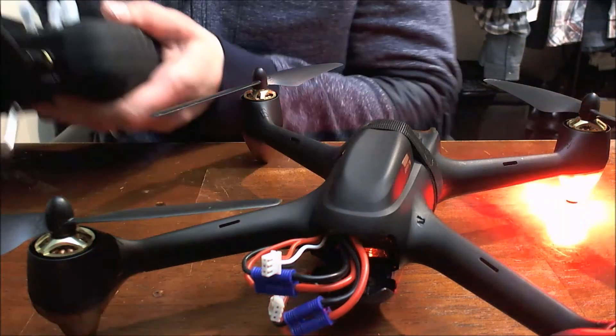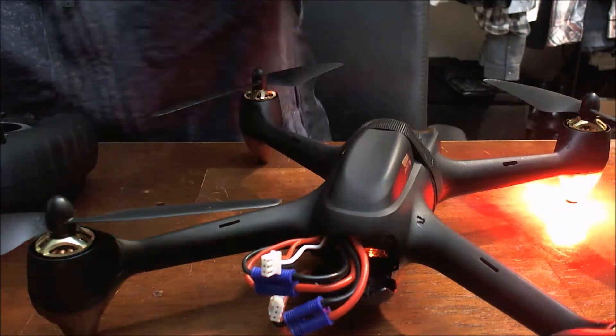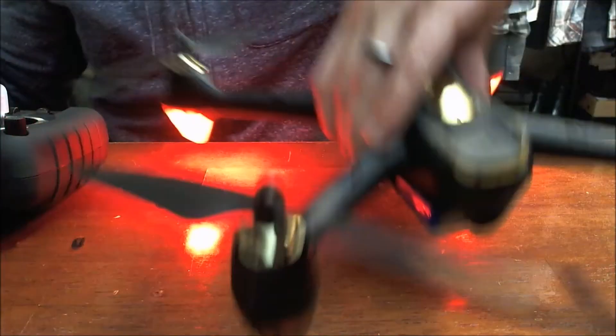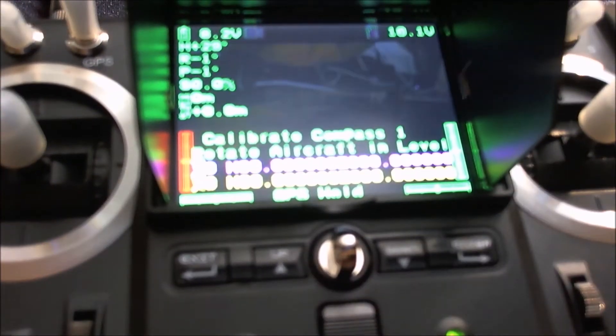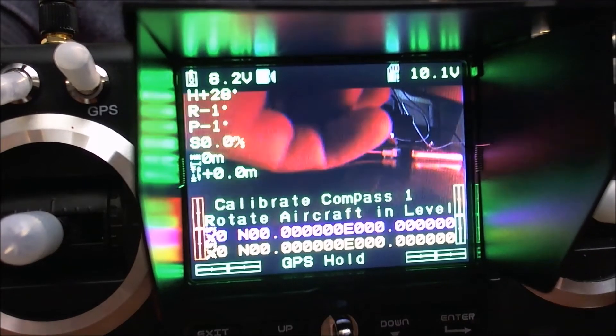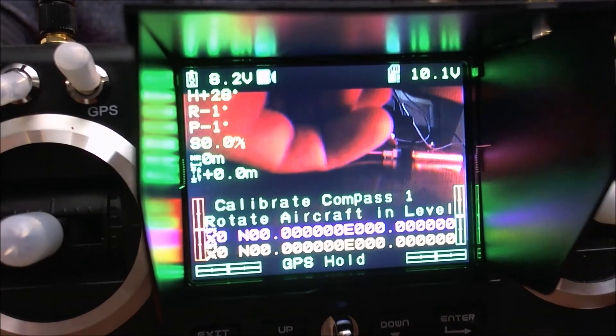The quad is reading at 8.2 volts currently — I'll just show you guys that. So now theoretically I should get another, I would say, 10 minutes of flight time. There we go.